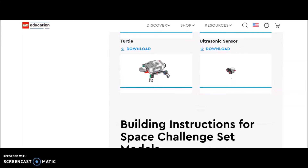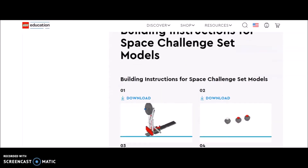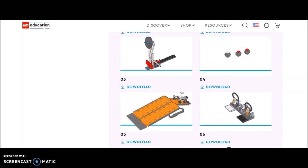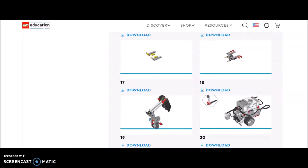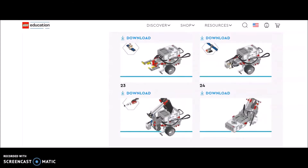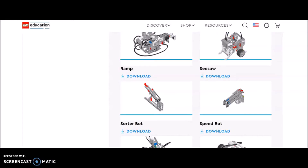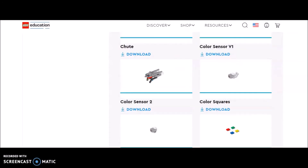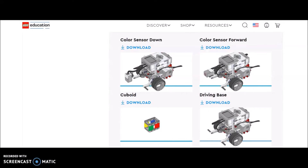I'm not super impressed with the turtle, but guys, just because I'm not impressed doesn't mean you shouldn't give it a shot. And then we have the space challenge - there are instructions for the space challenge and different ways you can modify that robot educator to get some of those missions done. This is a very cool website. If you guys haven't bookmarked this one, definitely bookmark it, because it's a very cool site - if anything, just for that robot educator right there.